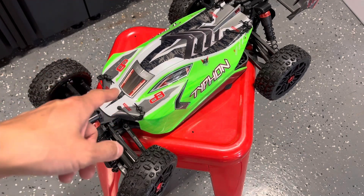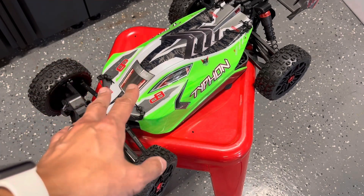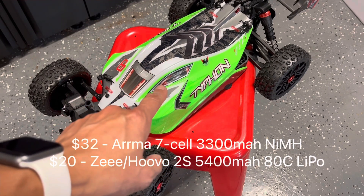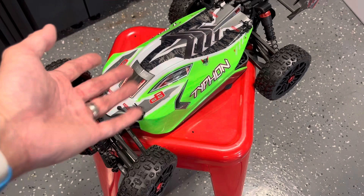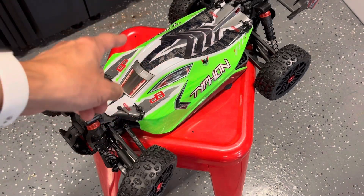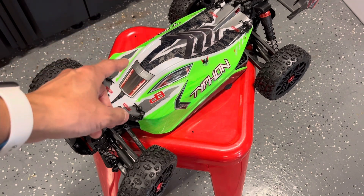I do recommend that if you're getting new batteries for this, buy LiPo packs as opposed to the nickel metal hydride that comes with it. That's essentially a free mod — you don't need to buy any parts. You just adjust the ESC setting, and the instructions will show you how, so you can run it on LiPo instead of nickel metal hydride.